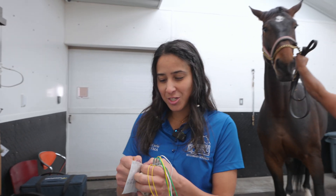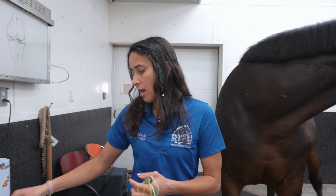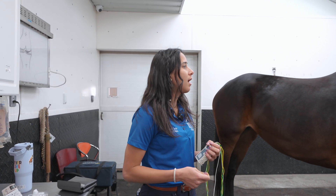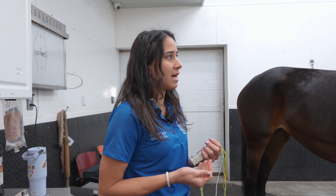Today we're going to do acupuncture on this beautiful young horse. This is the first time she's getting acupuncture and we're seeing how she's tolerating it. Since this is her first time she's a little bit antsy and moving a lot, but she's actually being really receptive with the needles, so that's good.